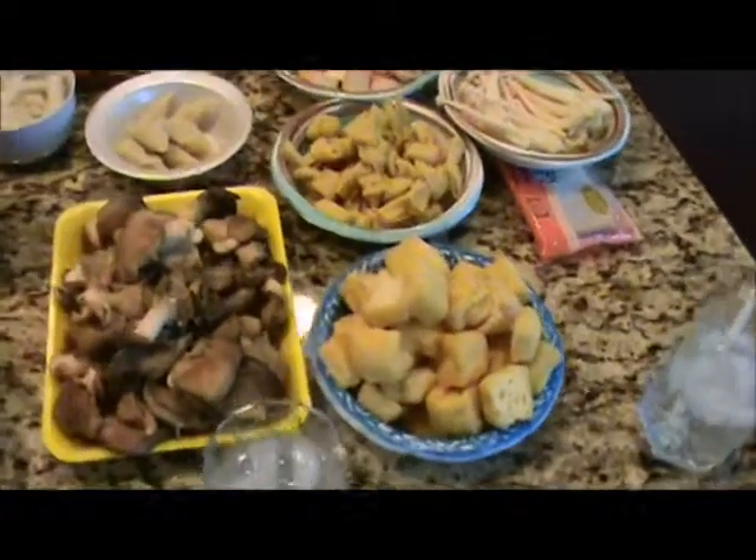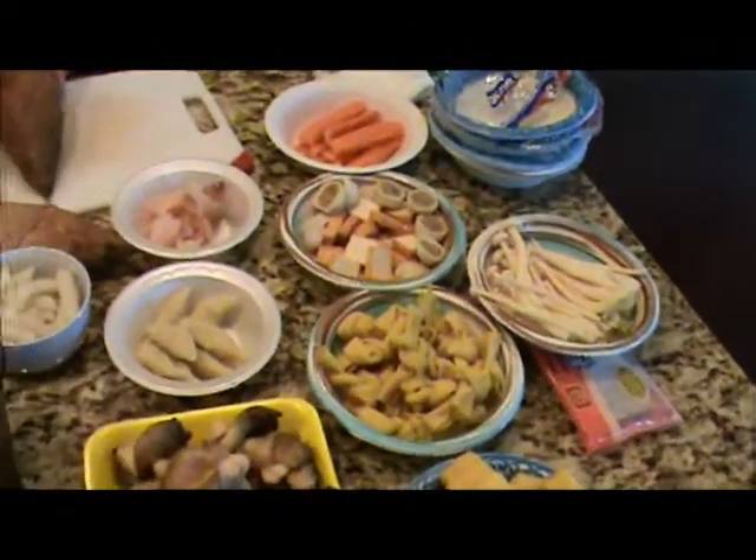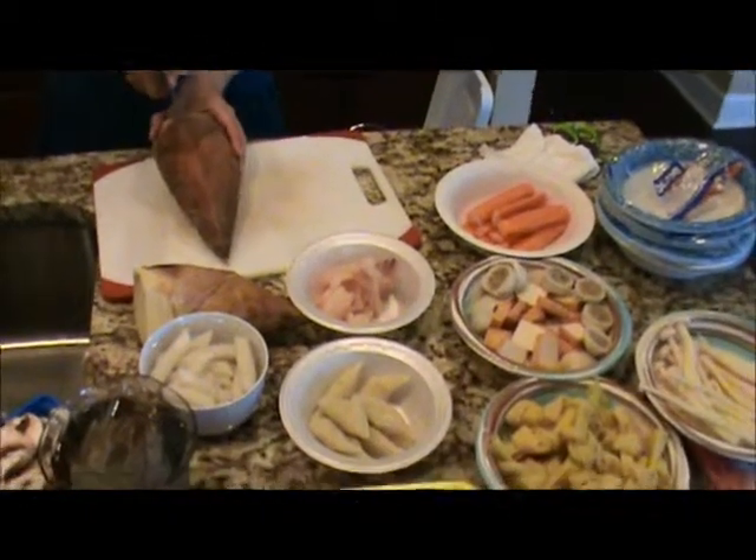You can see we're starting to get it together here. We've got all our little bowls — we use a bunch of paper bowls. It makes it easier for cleanup later.